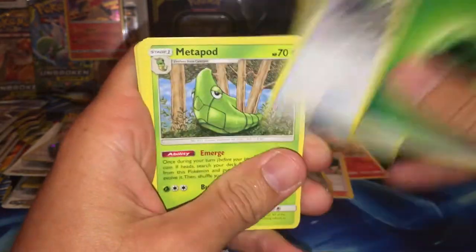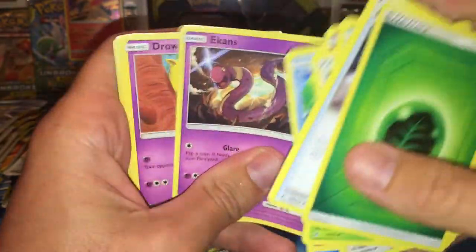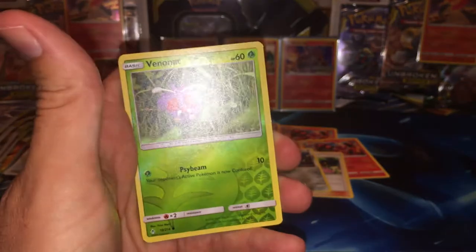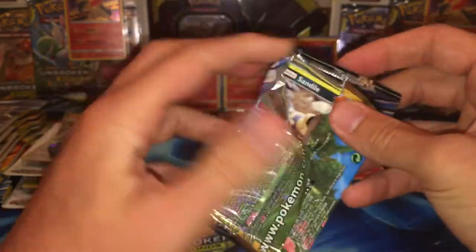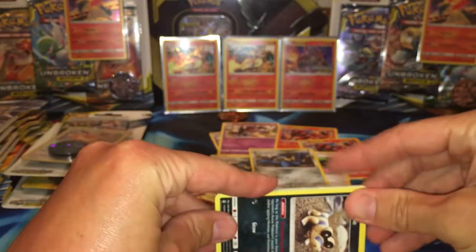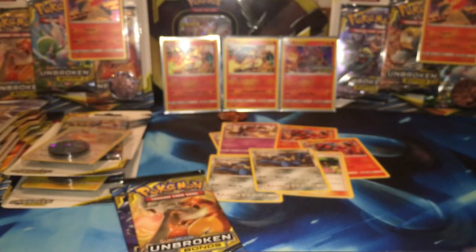And we got a Grass Energy, a Devolution Spray Z, Metapod, Koga's Trap, Cliff Ferry, Poliwag, Drowzee, Pikachu, a Venonat Reverse. And what do we have in the back? We have a Quagsire just laying on the beach watching the cruise ship go by. So let's remember for this pack that we have to flip the code card because they give it away. There's your code and we're going to put it face down.